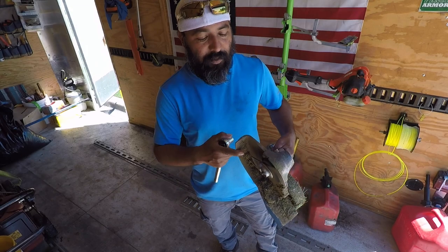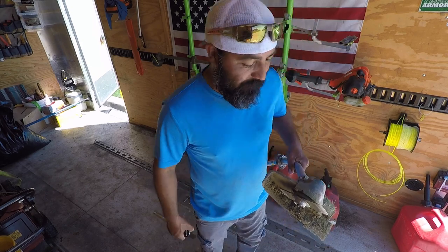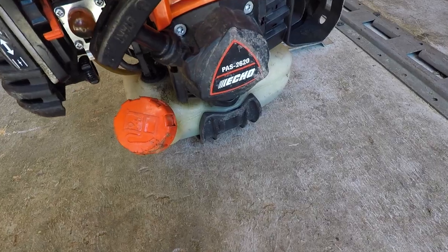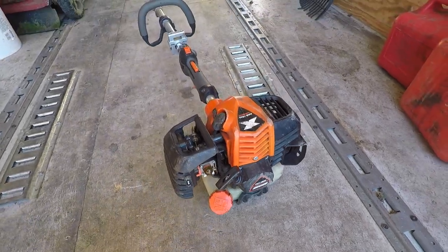Hey, what's up guys. I'm going to show you how to switch out your dull blades on your edger to some fresh blades. Let's get into it. We're using the Echo PBS 2620 for this demonstration.